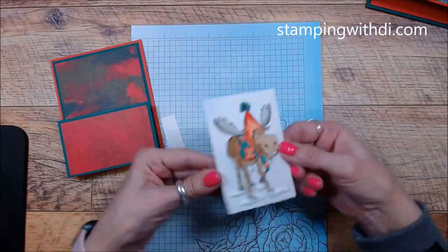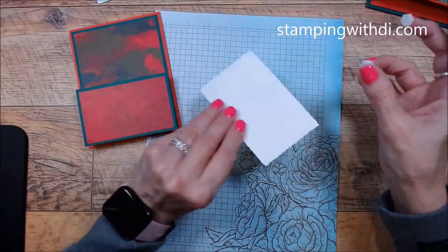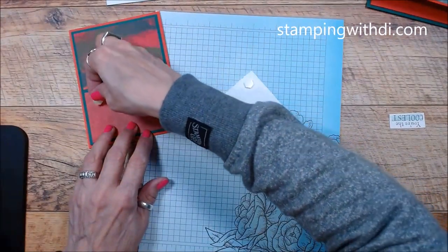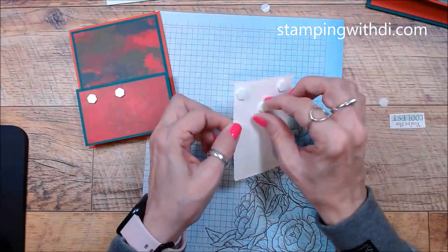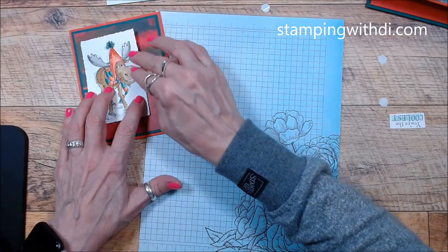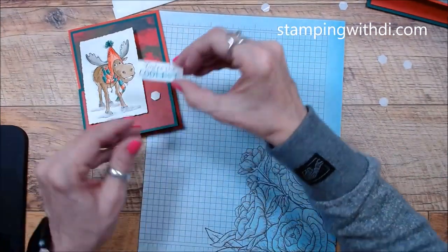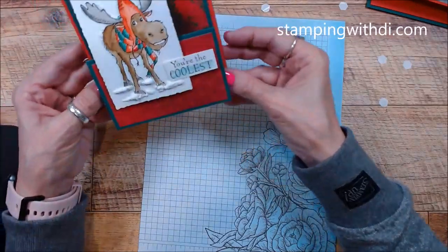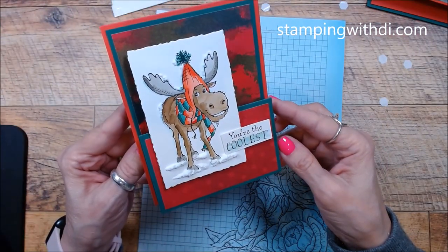That looks so much cuter with his feet more in the snow! I'm so glad you wanted to see that — it's super cute. So we glue this down on the bottom and over here, just like I did the other day, and the card will be finished. I'll have a card to send to somebody. That snow looks so cute, and then we'll put our greeting — 'You're the Coolest' — and there we go! Now he's standing in the snow.